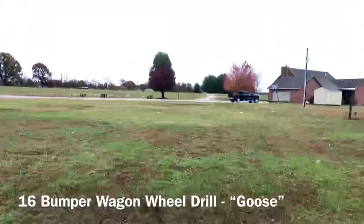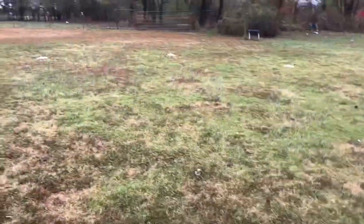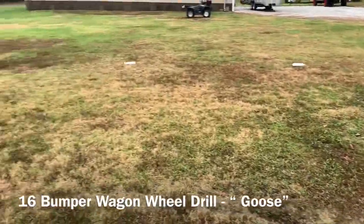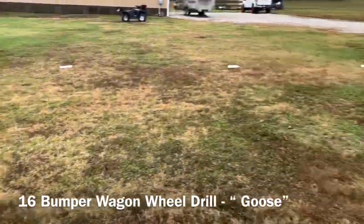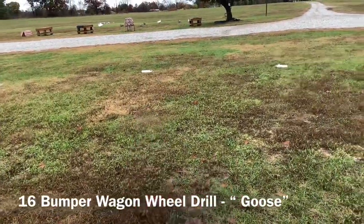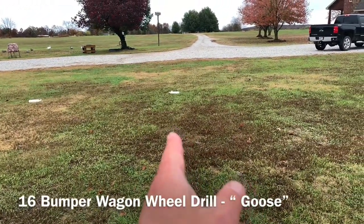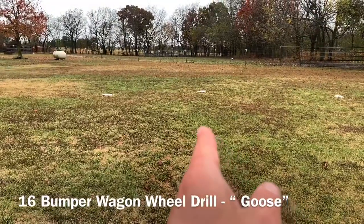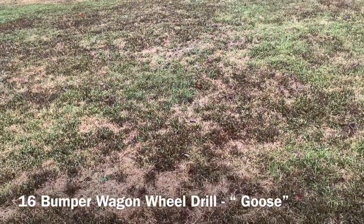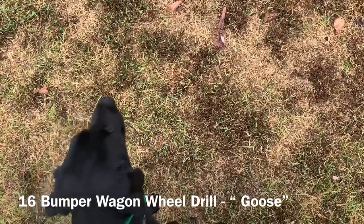He's done a four-bumper and an eight-bumper wagon wheel — now we're doing a 16-bumper wagon wheel. In the middle, we've got 16 white bumpers in a circle. These all represent spokes on a wagon wheel, or you can think of it as the arms on a clock — so that would be nine o'clock, this one would be 12 o'clock, and so on. The whole point of this drill is to build communication with your dog at your side and get them to understand where you want them to look.